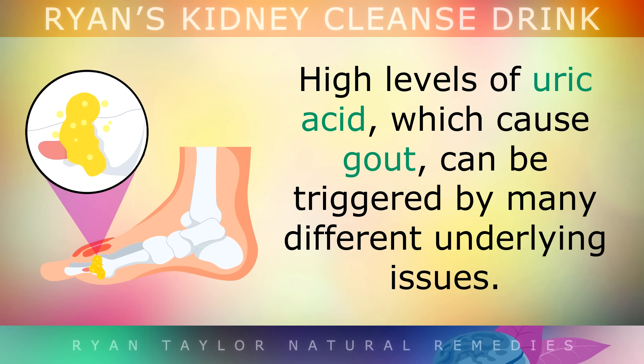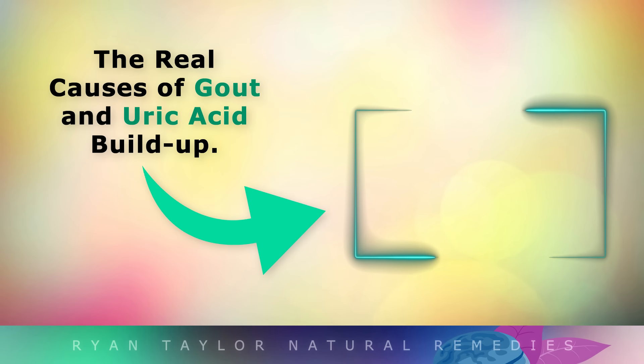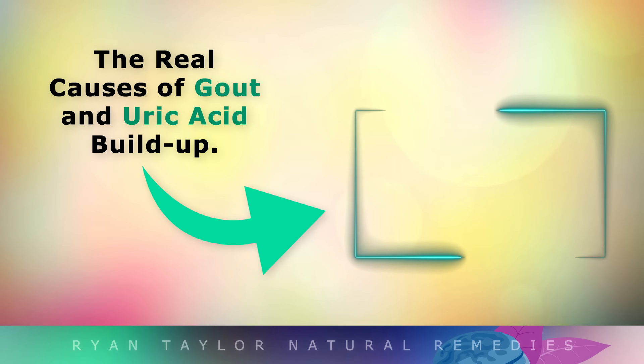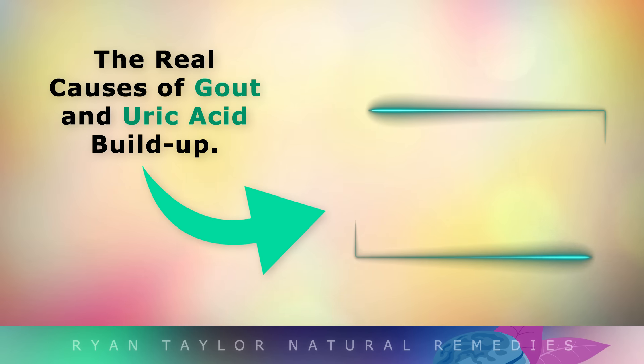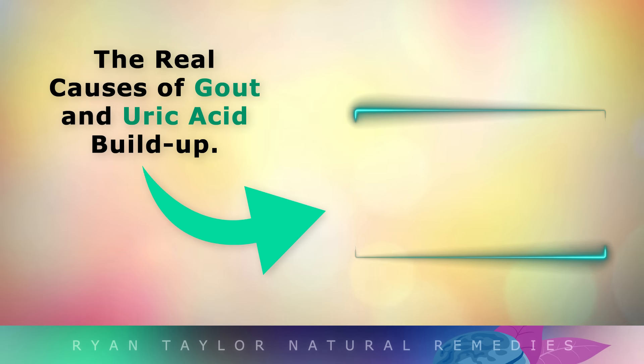High levels of uric acid, which cause gout, can be triggered by many different underlying issues — if you'd like to learn more about this, watch the video on screen now. Thank you so much for watching. I wish you great health, wealth and happiness. For more information, please visit us at www.mchamines.com.